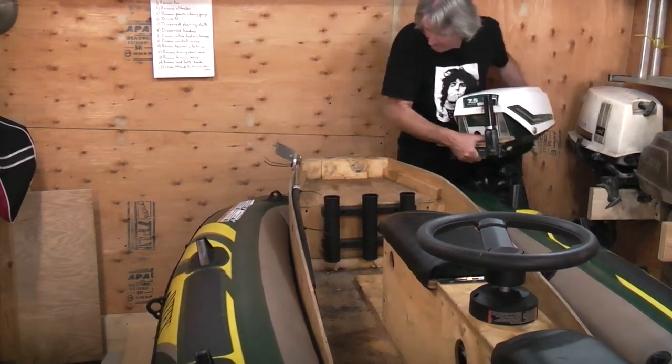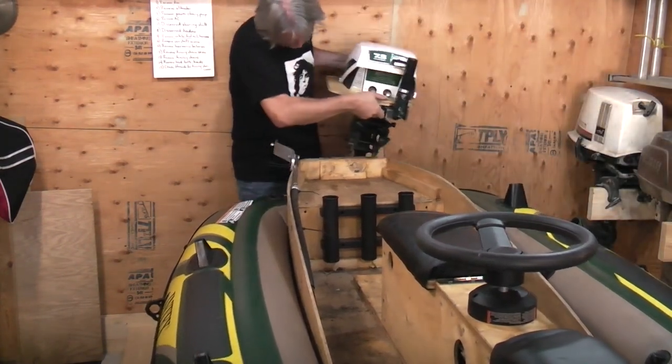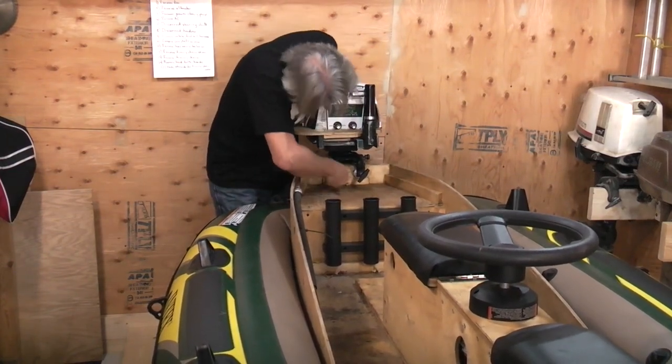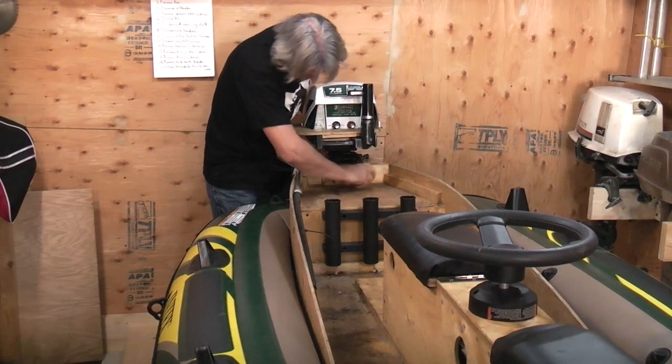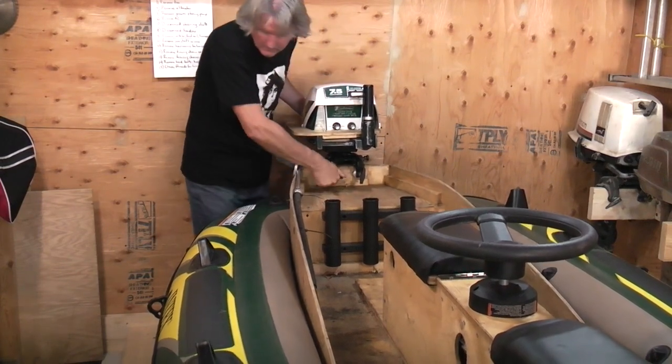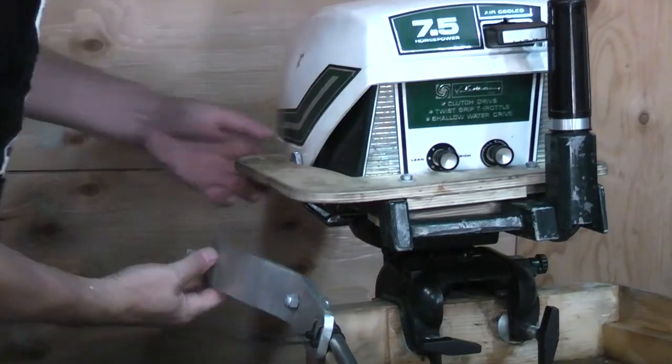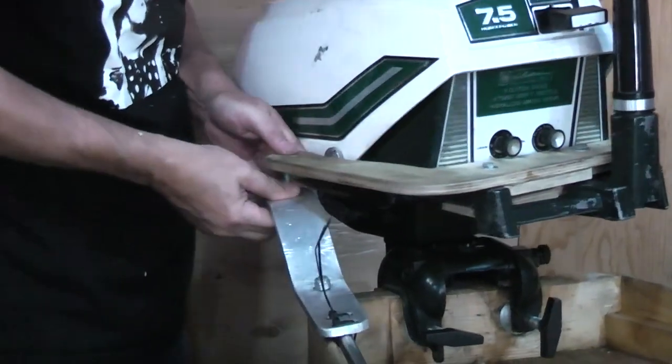I have a seven and a half horsepower air-cooled Sears outboard here. It's very, very lightweight — the motor itself only weighs 40 pounds. These motors sometimes come with integral gas tanks, which would be a nice feature on a small boat. I have a few of those in the garage as well.